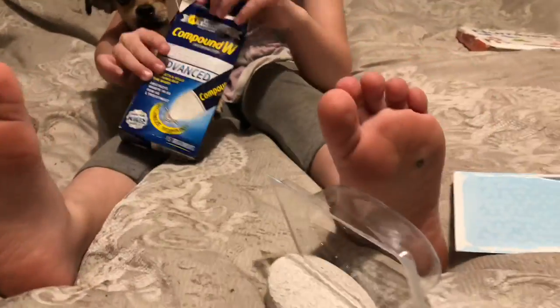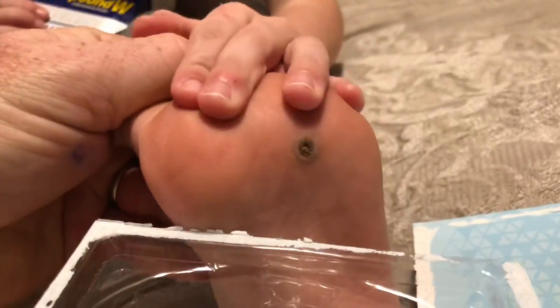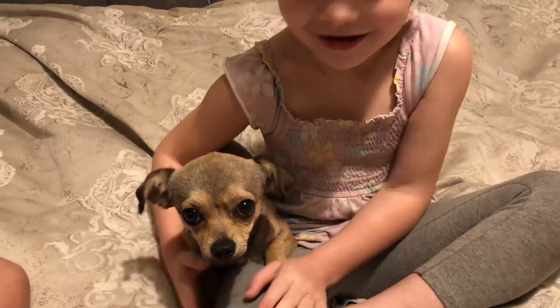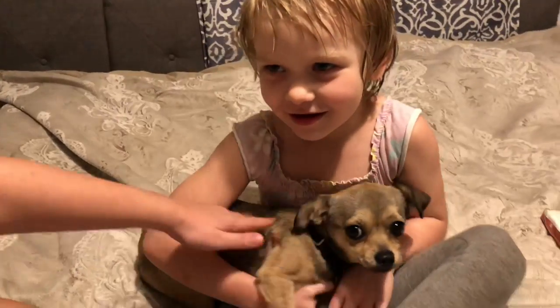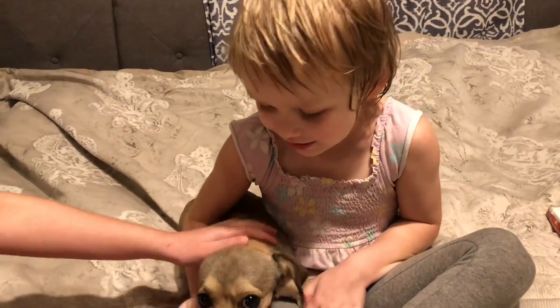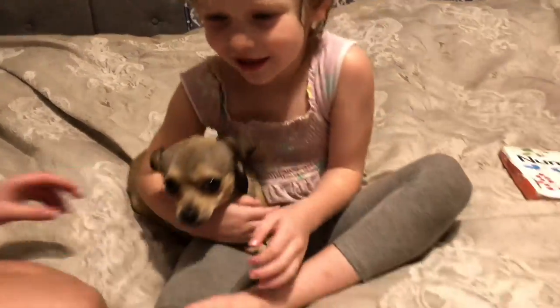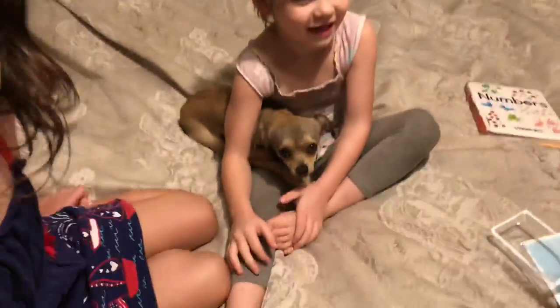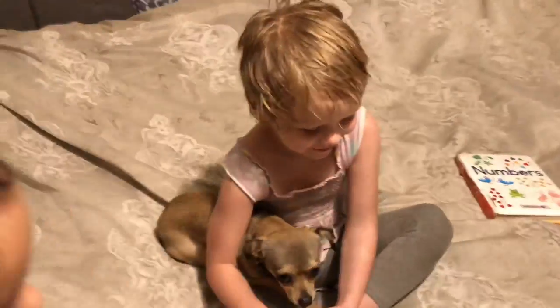Okay guys, we have a wart right here — you guys see that — and we have some Freeze Off right here. Now what's this? Is that a dog or what is it? The dog's name is Lucky. Okay, so we want to show you guys how to take the wart off.